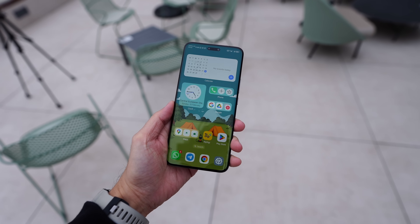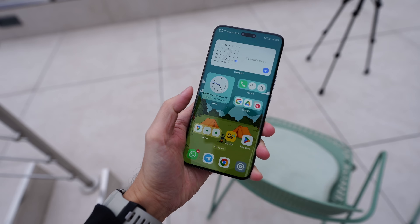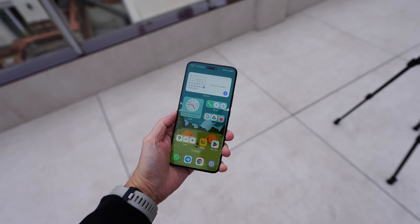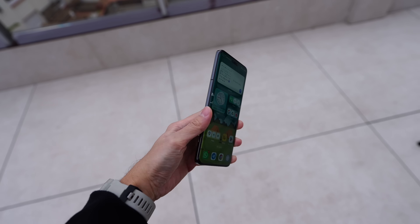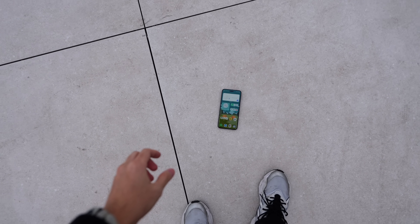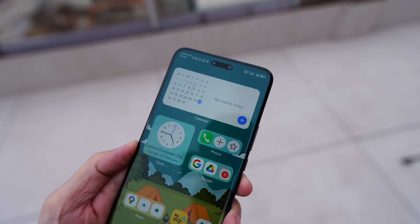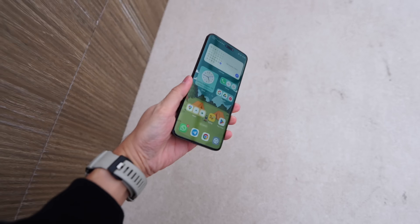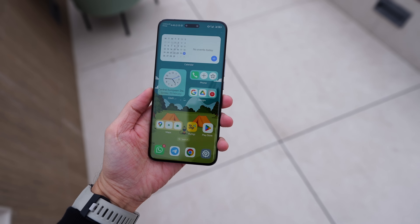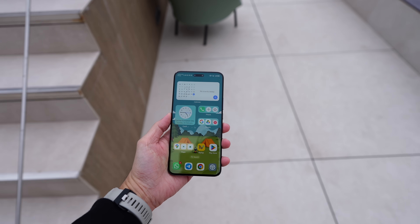One more thing — Honor mentioned at the launch that they use a more durable and tougher display for the screen. So let's do a quick drop test. I really hope it doesn't crack because I'll be using this phone throughout. Here we go — okay, it still looks fine! Here's a close-up. Since it survived, let's do one more.